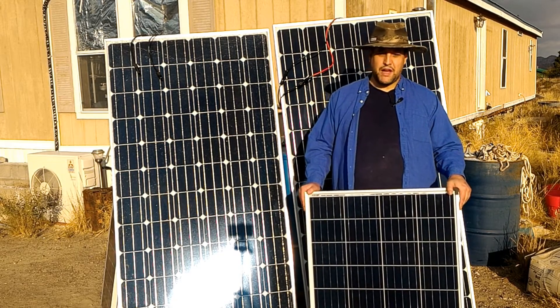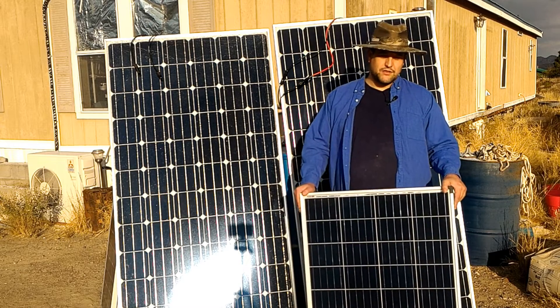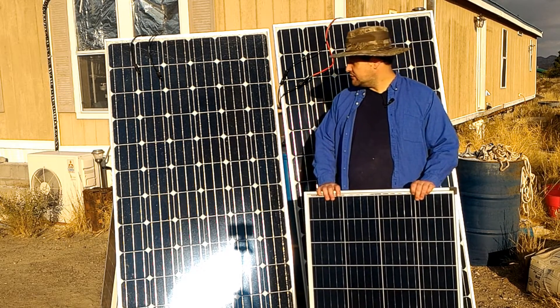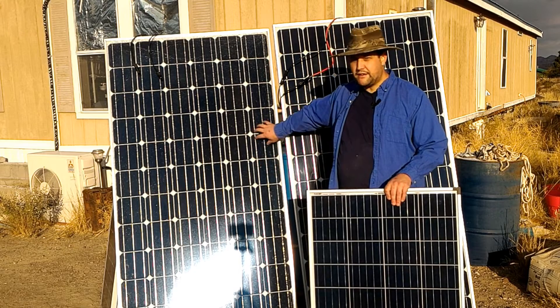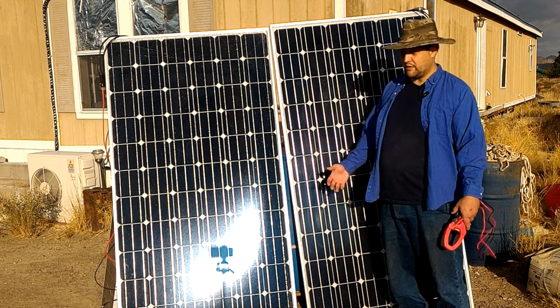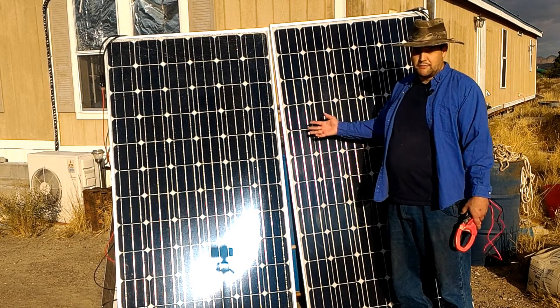There are plenty of other YouTubers that might do it, so we may have to check with one of them and say: you want to break a panel and see if it still works? But that's the point for this video — when picking out monocrystalline versus polycrystalline solar panels, there might be a bigger issue to consider. If you live down here in the Four Corners region, where we have a huge amount of sun, monocrystalline panels...